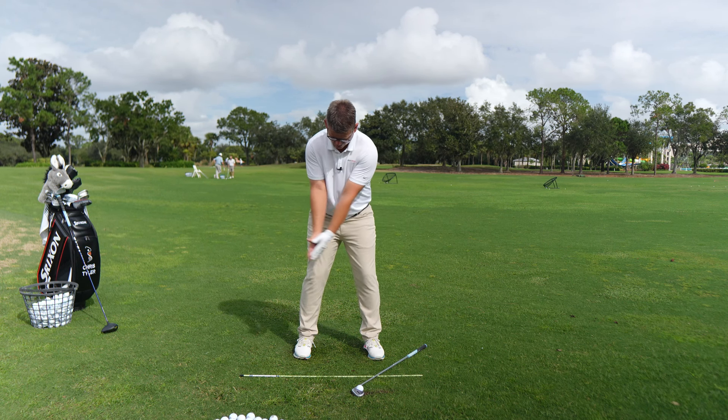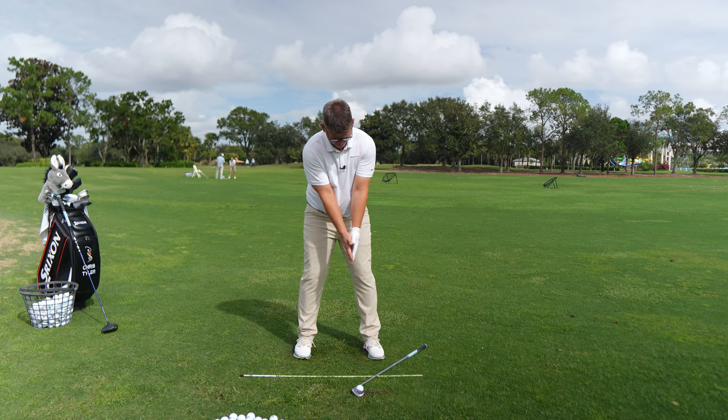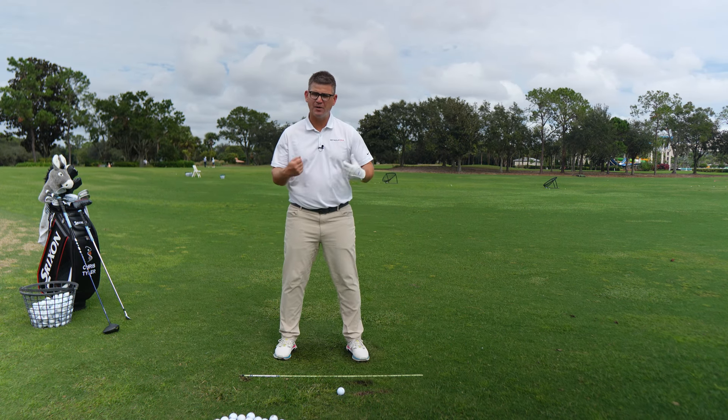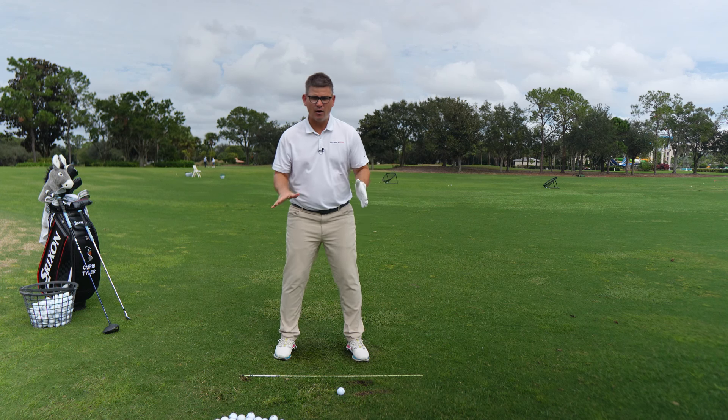When you can do that for 15 to 25 perfect reps without breaking down, you're ready to move on to the next piece — which is the most critical piece of this drill. You should have good Step 1 functionality with those reps solidly under your belt.